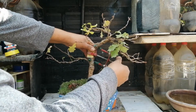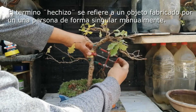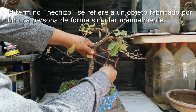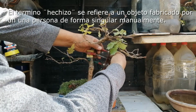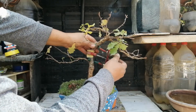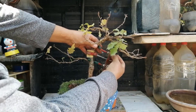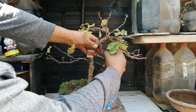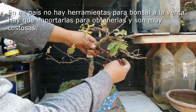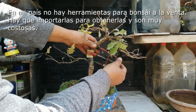Este es un doblador de tronco que yo mismo he fabricado — es hechizo, como se dice. He utilizado elementos mecánicos: soldadura, perforadora, etc. He visto que yo mismo puedo hacer este elemento, ya que en el medio en el que yo estoy no se pueden conseguir herramientas de bonsai o elementos como este doblador. Pero lo he fabricado y funcionan muy bien. Así que ahora voy a quitar esto.